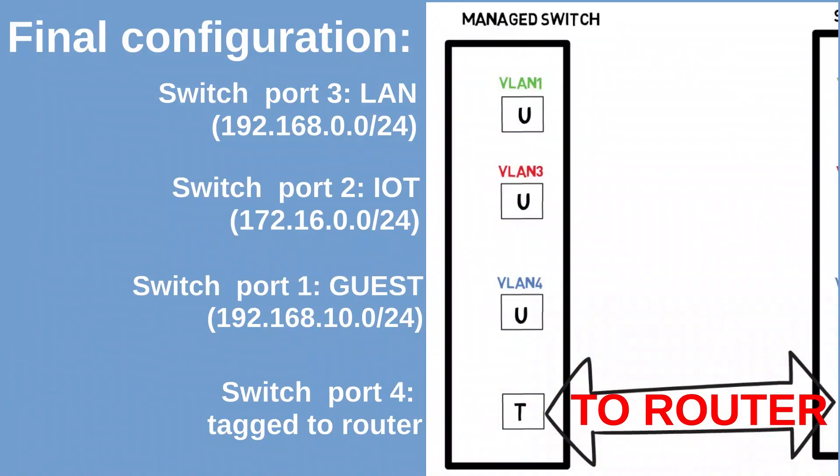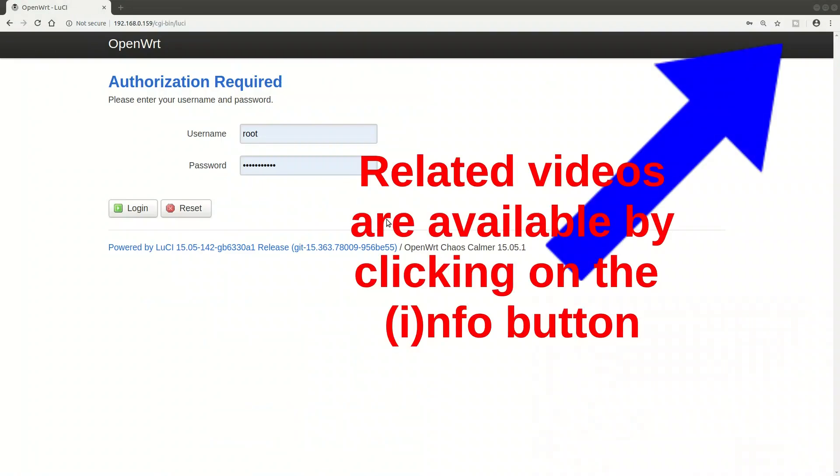This is what the final configuration will look like. We will have the LAN VLAN on switch port 3, IoT on switch port 2, and the guest network on switch port 1. Port 4 of our switch will go tagged up to the router.